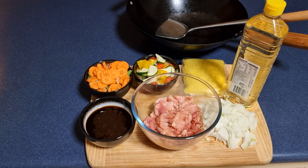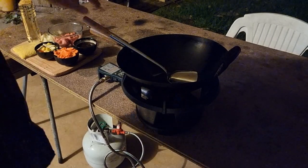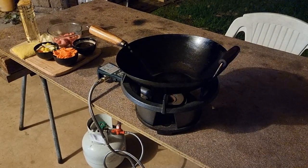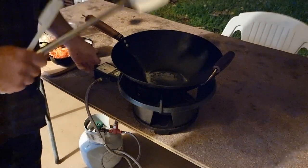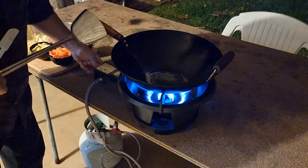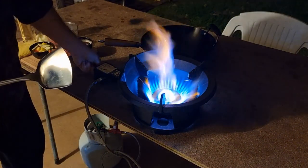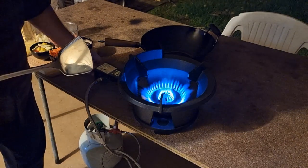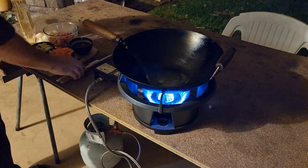So we're gonna move outside and turn the camera back on again. Okay, so that was a really quick move. We're gonna use a proper wok burner — this will make a huge difference opposed to just using the stove. It's like a jet burner, this will heat up the wok in absolutely no time.